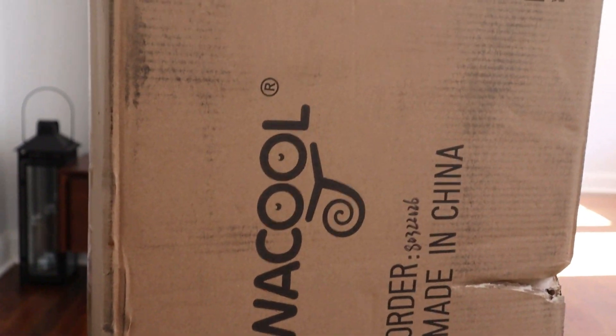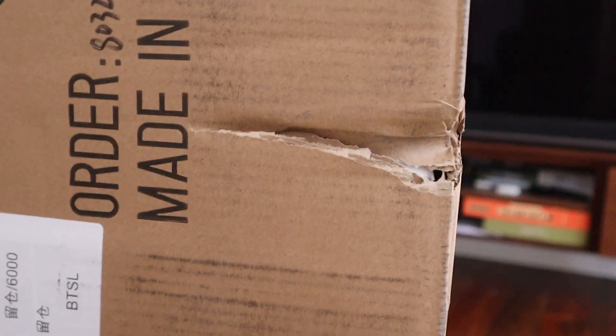Welcome back. My name is Victoria and you're watching Plantastics. Today we're building a bovarium from start to finish.